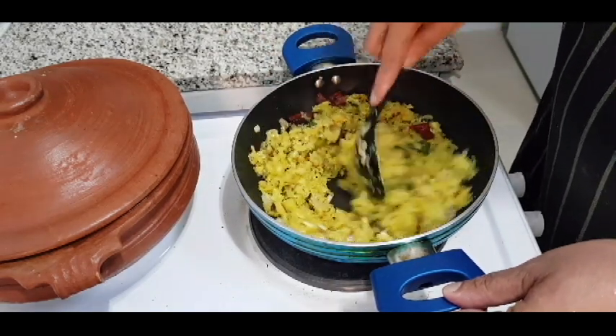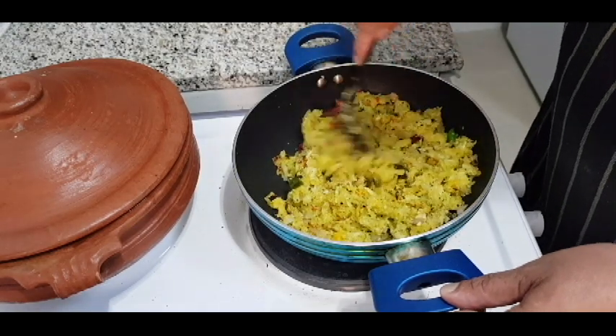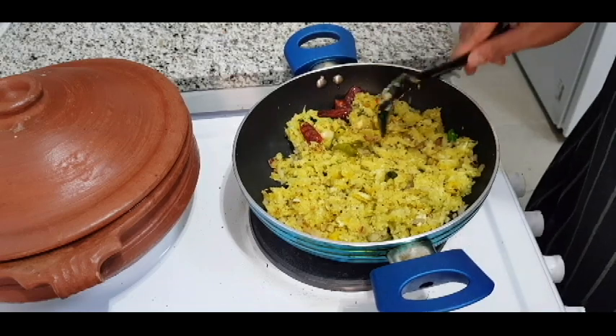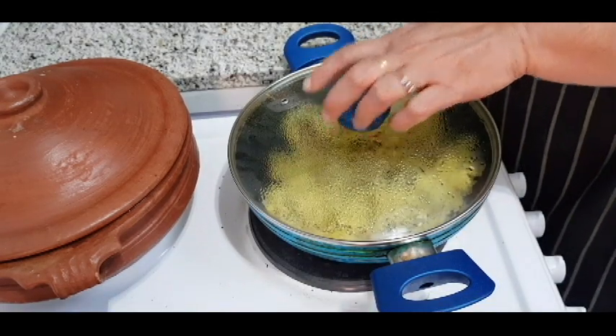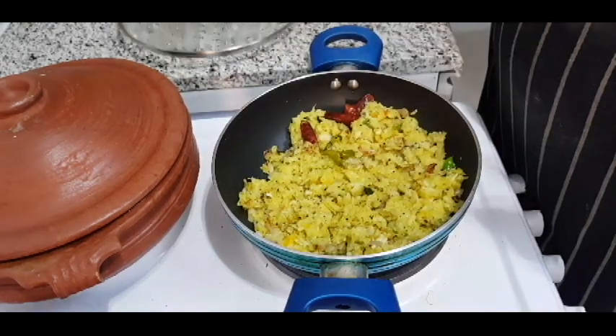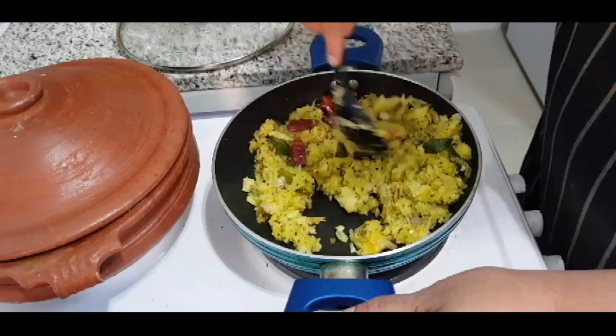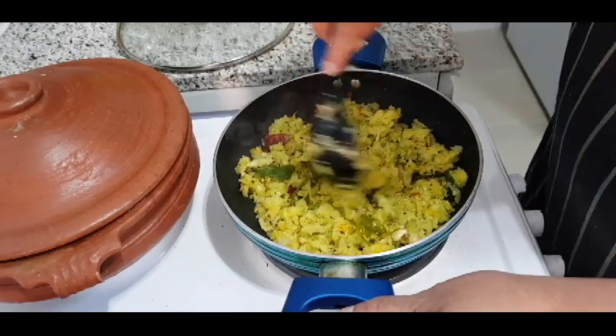I am going to cook the chicken for 3 to 4 minutes. Now, I will taste it. I will check the taste. It will be like a cup of tea.